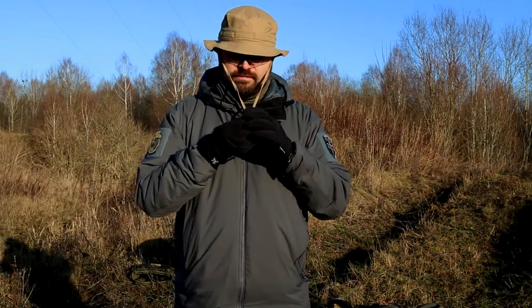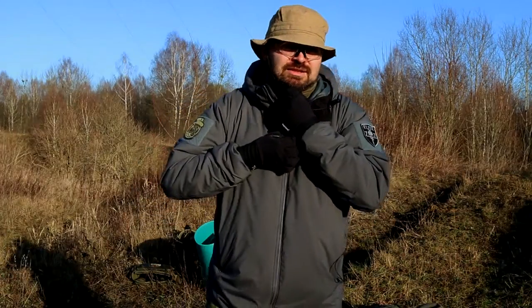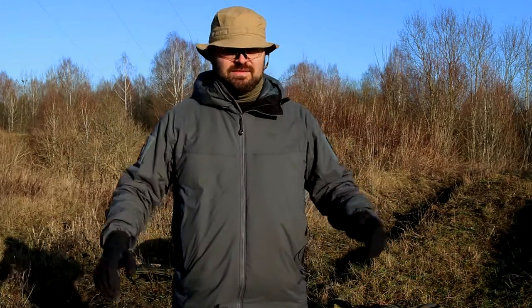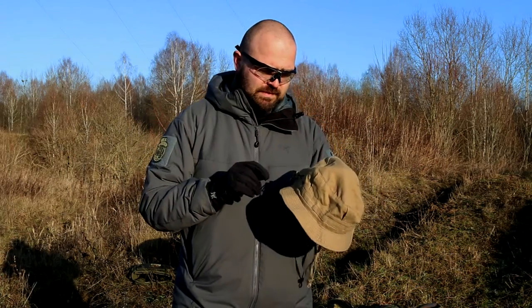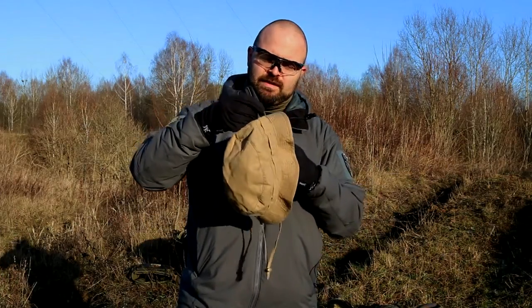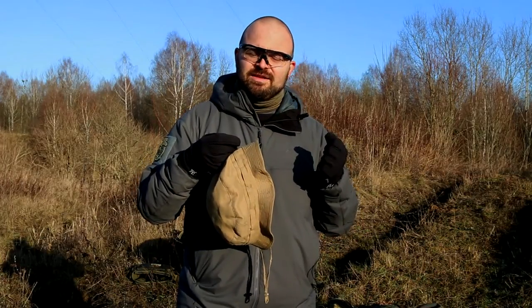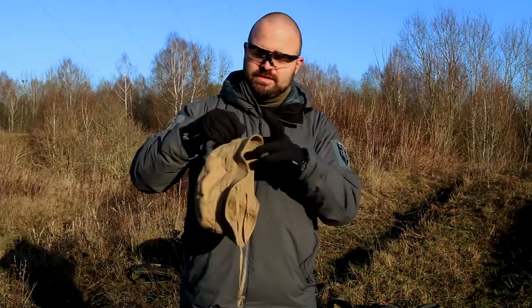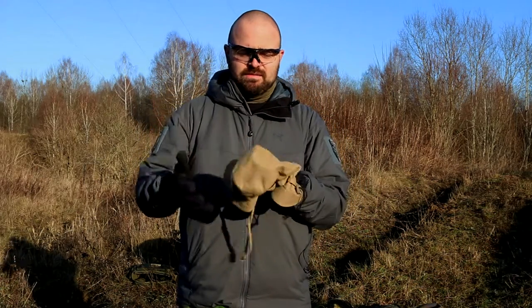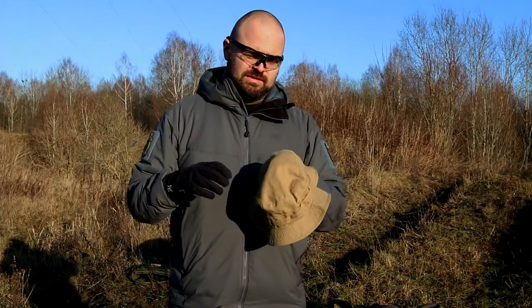There's a strap to adjust it to your head, though usually I just put it there and don't use it. If you happen to have a head a bit smaller, you can adjust the size simply by pulling the shock cord and you can make it smaller — quite easy.